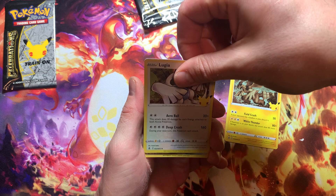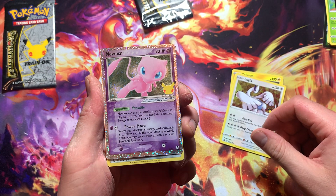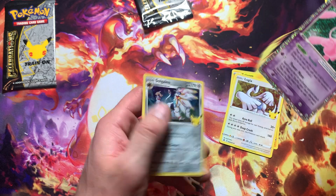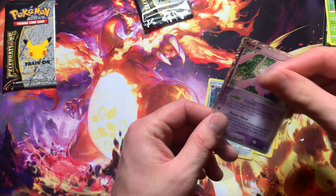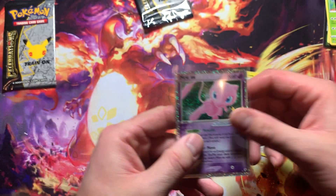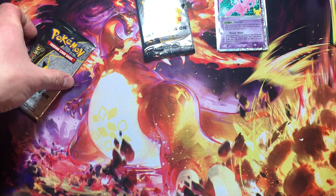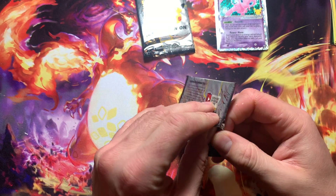We got a rare right here in the back — nice! We got a Mew EX! I don't think I've pulled this one yet. Look at that, awesome card — we just pulled a Mew EX! Going to go ahead and sleeve him up right away. Check him out. Getting closer to completing this set too — I think I need a few more pulls to finish it.